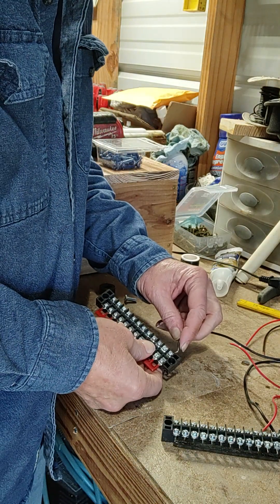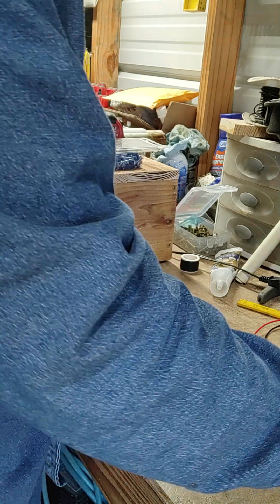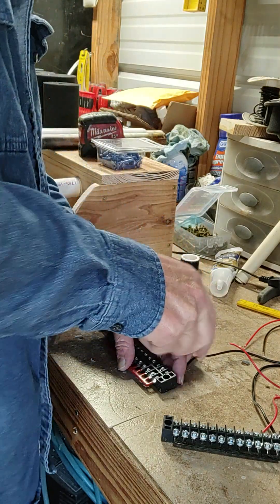The other hot wire from the cord, from your extension cord, is going to go on there. So you've got one on each side — one on that strip and one on this strip.